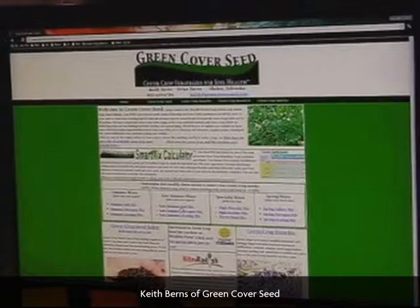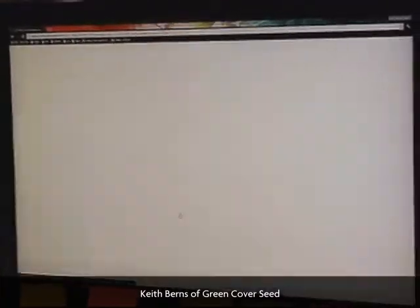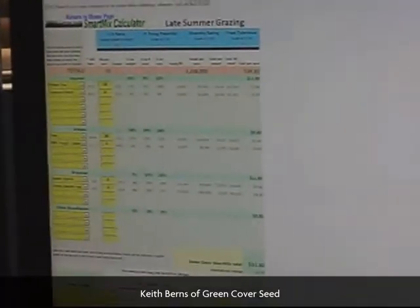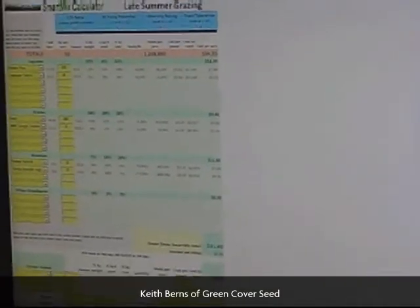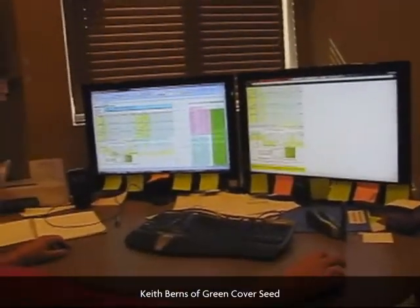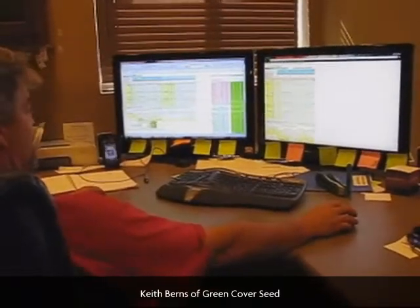I've got some starting points. A lot of people right now are doing this late summer grazing mix. Here's a mix with 15 pounds of winter peas, 4 pounds of common veg, 30 pounds of oats, 2 pounds of BMR sorghum, 2 pounds of the hunter, and 2 pounds of turnips. With 2 cents a pound for inoculant and 3 cents a pound for mixing, it's going to cost $34.